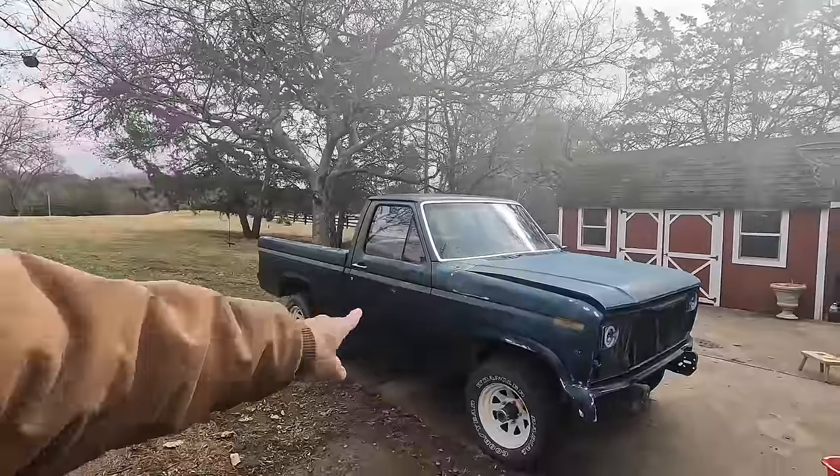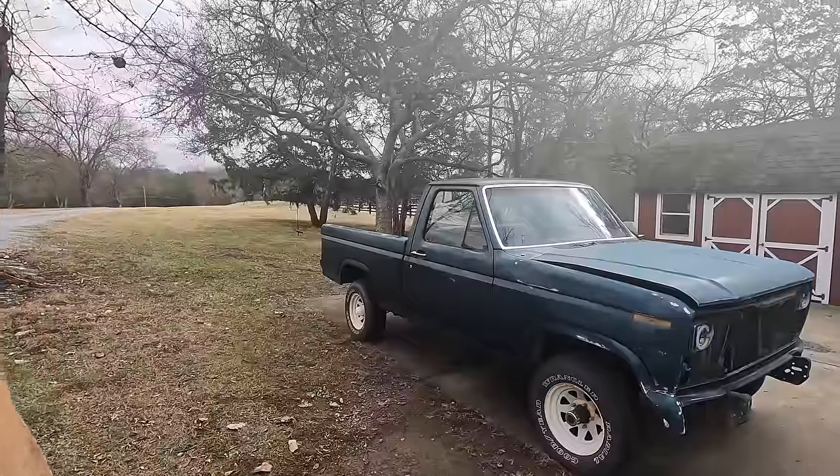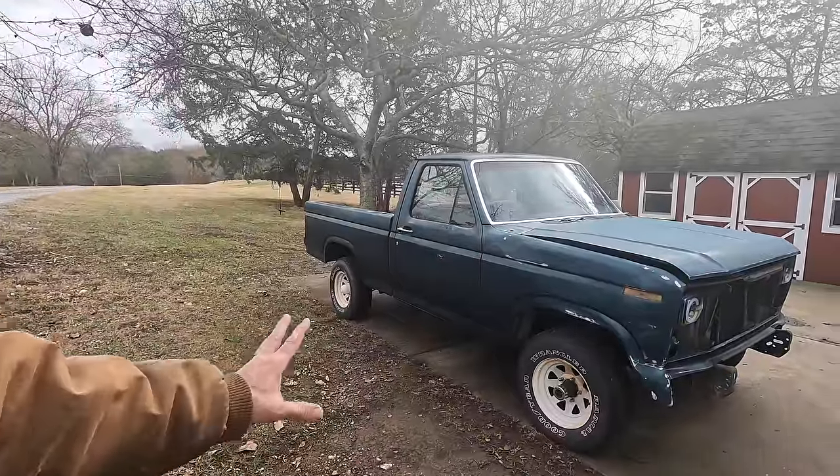Hello and welcome back to the channel. My name is John and we are going to paint this truck today. If you've seen any of the last videos, we've done a lot of work on this truck, but now I want to get this painted.